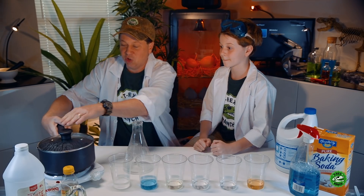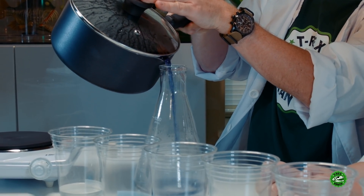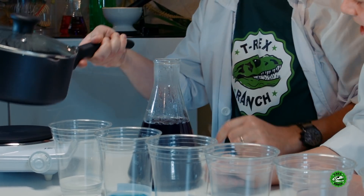Now we're left with just our nice juice here. We're gonna pour it into this beaker — be very careful. Oh, look at that! It's kinda purple, isn't it? Yeah, it's purple. Wow, we got a lot of indicator out of that cabbage!